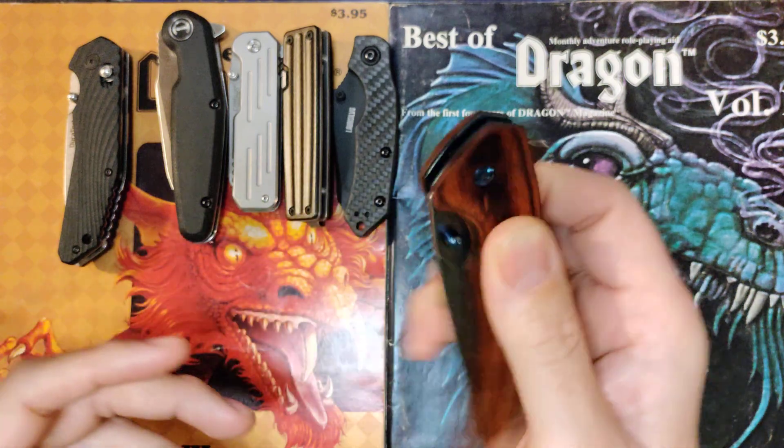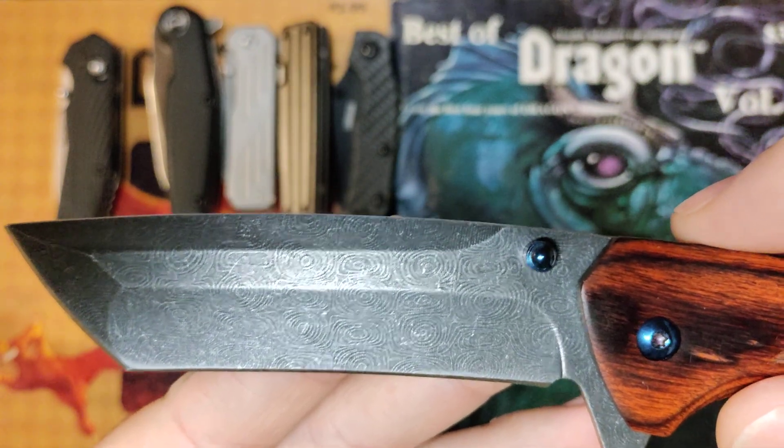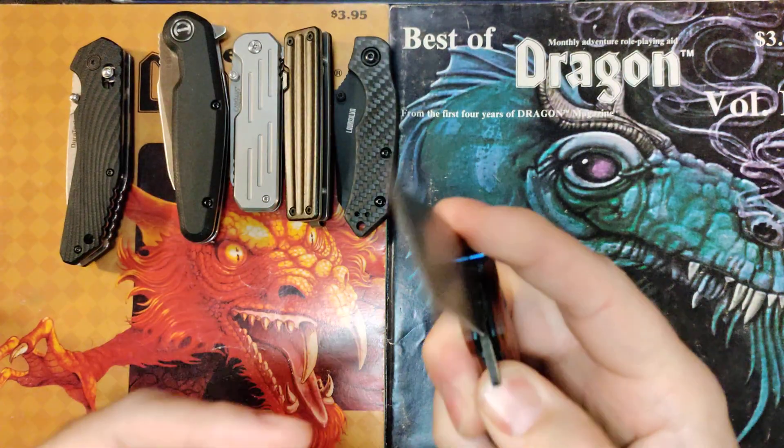It's a 3CR13 blade, and it's got this patterning on it — it's fake Damascus. The listing said 'Damascus pattern,' not real Damascus, so you can't really knock points for that. It cost me $12.99.